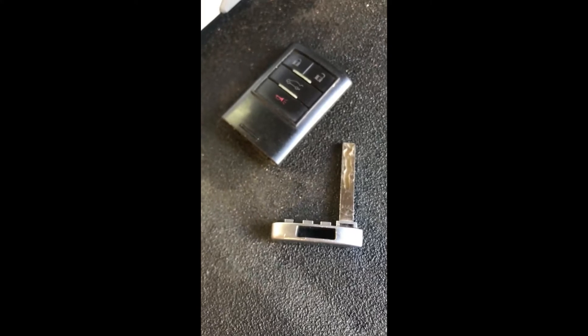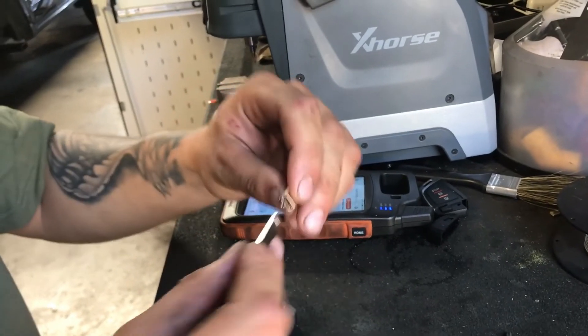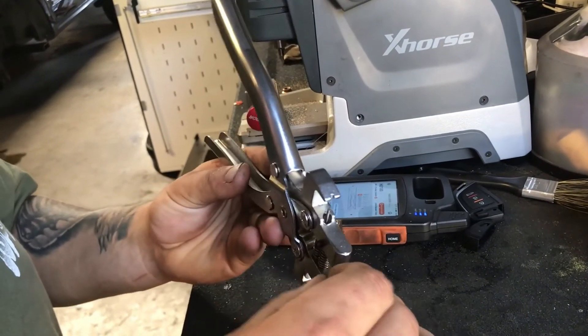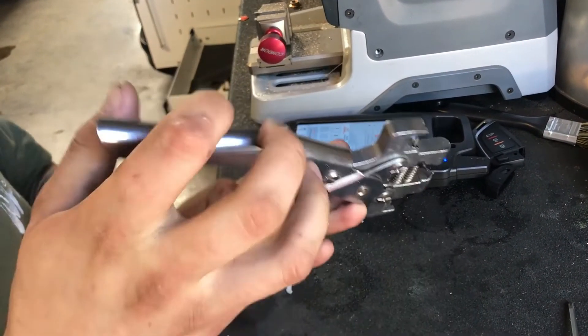Now we're going to cut the blade. Disassemble the metal piece off the plastic — that's the old used key. Decode it, hit decode, continue all the steps. After it decodes, put in the new blade and cut it to match the uncut one. Do both sides. After both sides are cut, put the pin into the blade with the piece. I've got special pliers for those types of pins — place the pin in the plier and it pushes right into the metal piece and holds the blade.